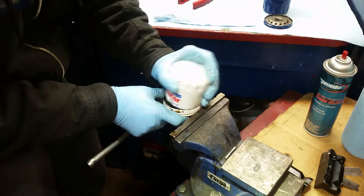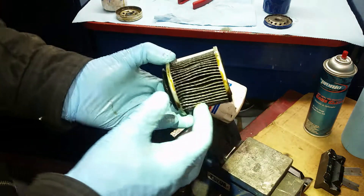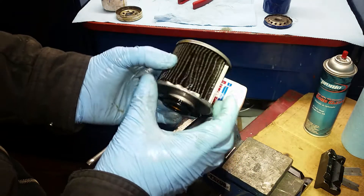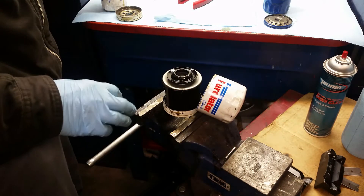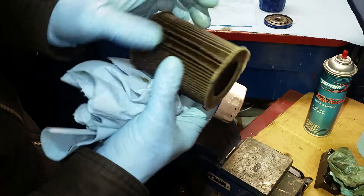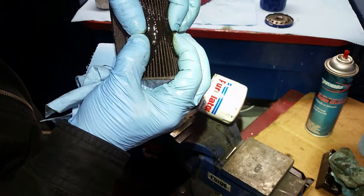Once you're the majority of the way through, you can take your filter and just split it off to the side. Now we can inspect the filter element. This filter looks alright — looks very dirty. I'll show you what a bad one looks like.